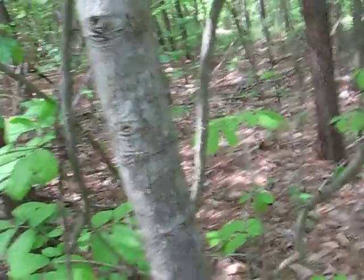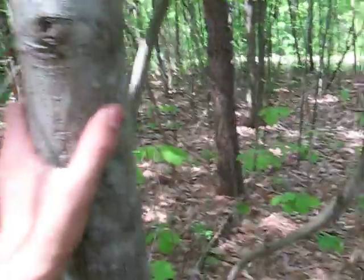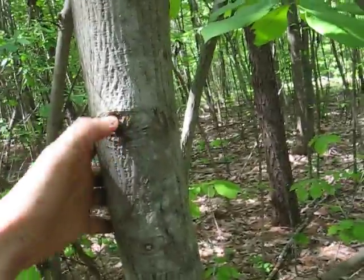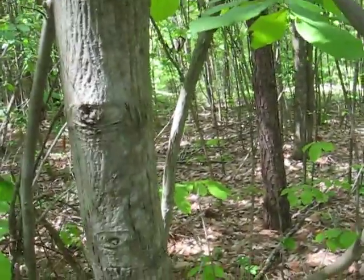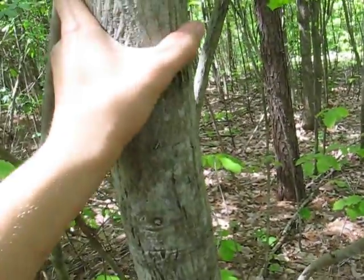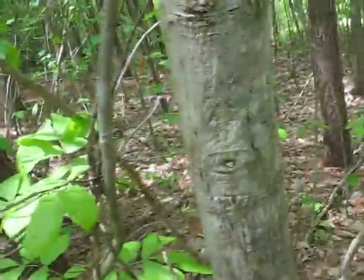Hello everyone. This is a hickory tree, and hickory is really good firewood for smoking meat. Barbecue restaurants use that a lot, but for bushcraft its best use is for making bows.